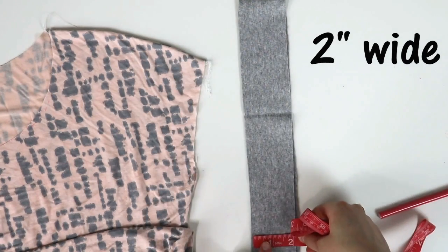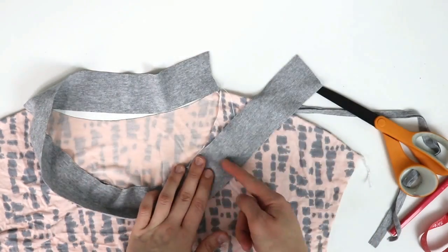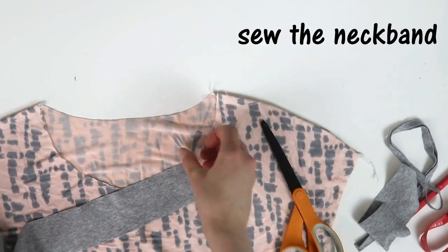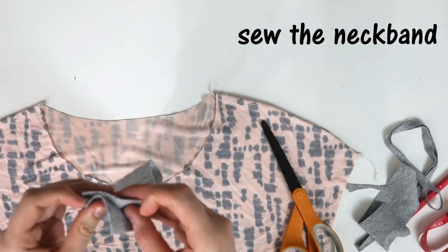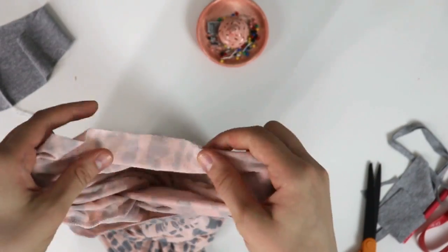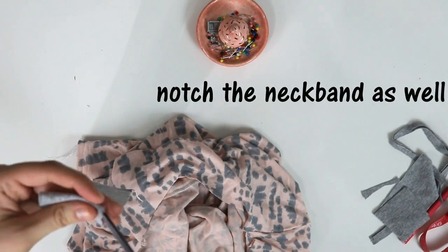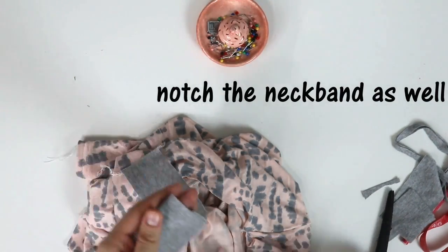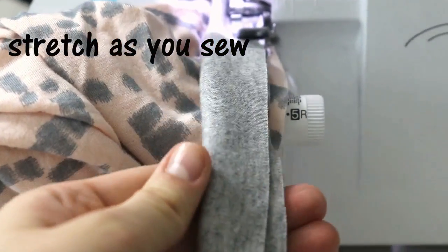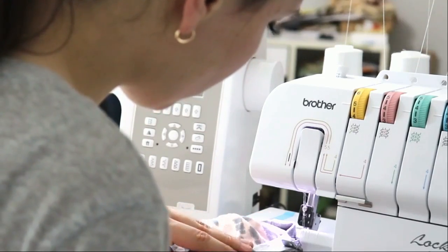Now let's attach a neckband. For that, I'm using some gray cotton knit jersey from Joann's. I never really use any formulas for my neckbands — I just judge how stretchy the fabric is and always cut your band smaller than the neckline. I'll leave some useful materials in the info box underneath the video in case you're not too sure about it. Notch the center back and center front so that way the neckline is even and stretched out evenly as you sew. I'm using my serger here, but you can use a sewing machine without a problem — a zigzag stitch or a stretch stitch works great, so don't feel intimidated. Just use whatever you have.